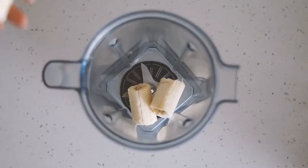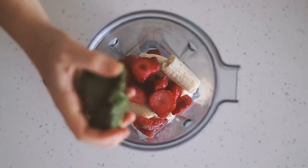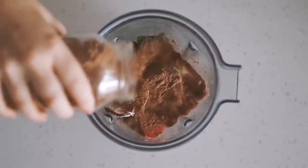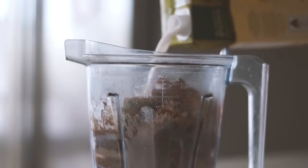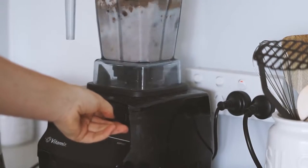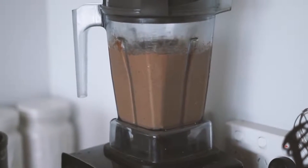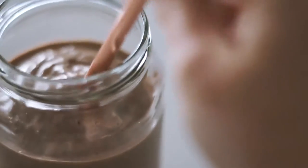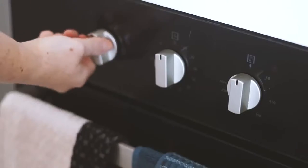Moving on to Wednesday, we're starting with a smoothie which has frozen bananas, frozen strawberries, frozen spinach packs, some roasted hazelnuts, some coconut yogurt, cacao powder and almond milk. I also add in some rice malt syrup, which is my personal sweetener of choice, and blend it all up. This is what I've been having when I'm going to work or just need something super quick and easy. I serve it up with my beautiful rose gold straw.